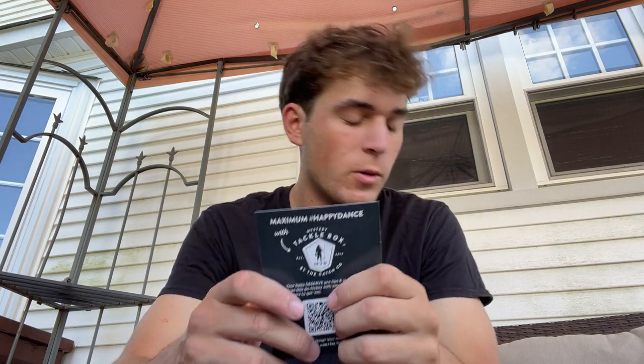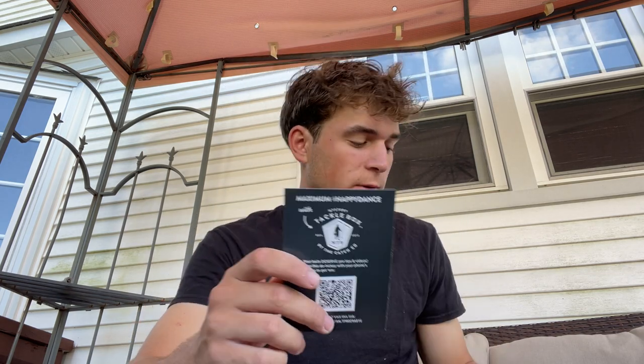So this here is the box for August inshore and it's the pro box. I'm going to get it right open and start out and tell you guys what I think. Just got the card showing what's inside — starting out with the cheapest item and working our way up to the most expensive item.